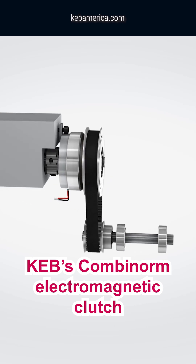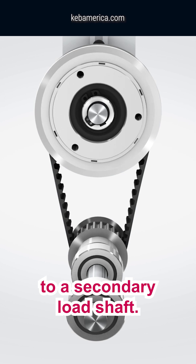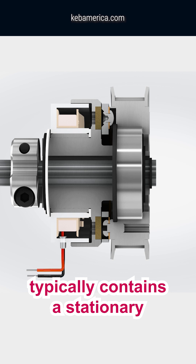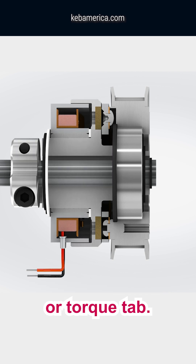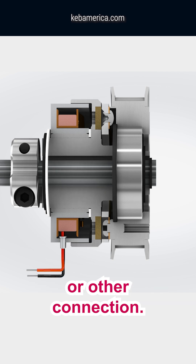KEB's Combinorm electromagnetic clutch allows power to be transferred from a primary drive shaft to a secondary load shaft. The primary drive shaft typically contains a stationary electromagnet, which is fixed with a flange or torque tab. A rotor is fixed to the primary drive shaft with a key or other connection.